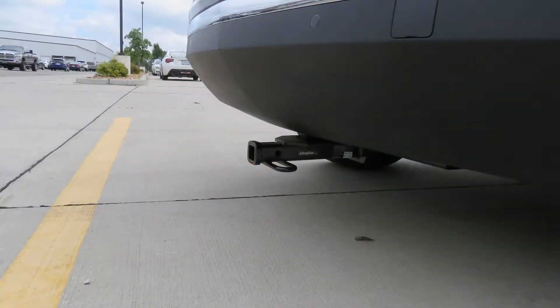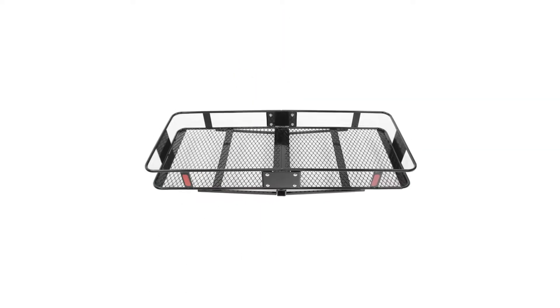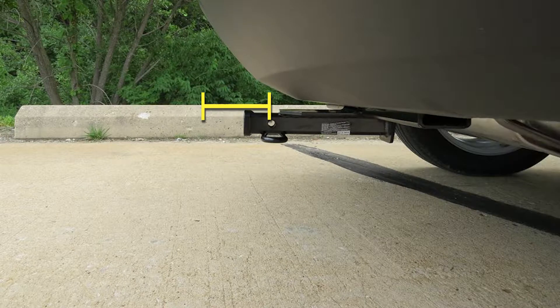I'd like to give you a few measurements, and that's going to help you whenever you're looking at accessories for your hitch, like a bike rack or a cargo carrier. From the center of the hitch pin hole to the outermost edge of the bumper, it's going to be right about five and a half inches. That measurement is going to come in handy when you're looking at folding accessories to make sure you have enough clearance so it doesn't come in contact with the rear bumper.